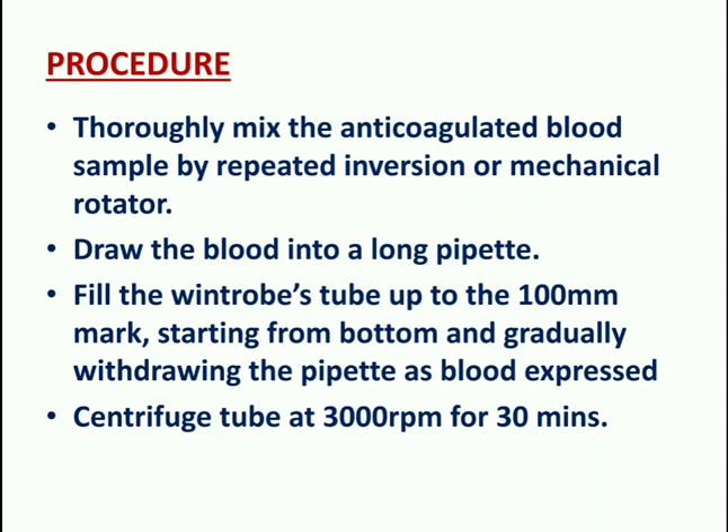Procedure: first, thoroughly mix the anticoagulated blood sample by repeated inversion or mechanical rotator. Then draw the blood into a long pipette and fill the Wintrobe's tube up to the 100 mm mark, starting from the bottom and gradually withdrawing the pipette as blood fills the tube. Then centrifuge at 3000 rpm for 30 minutes.